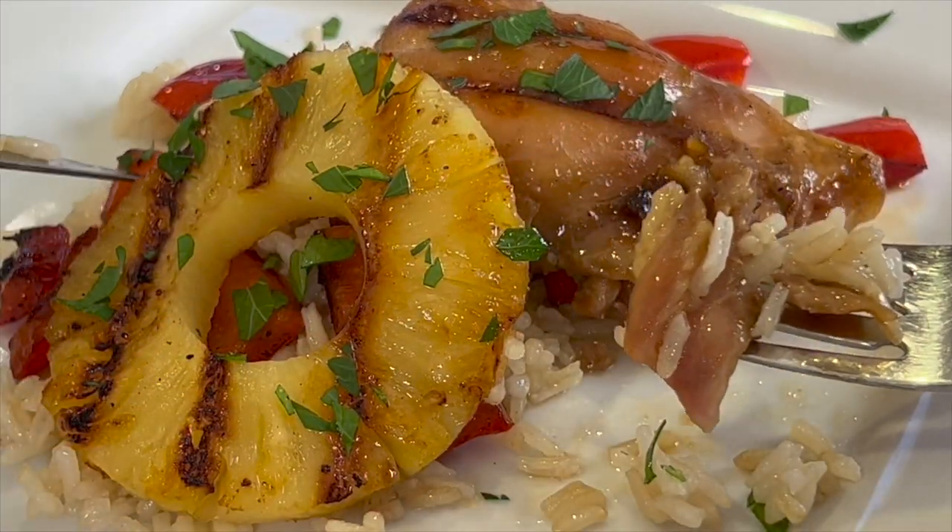And it's pretty darn healthy. I'm Rockin' Robin, and I'm going to show you how to make it right after my chef joke.